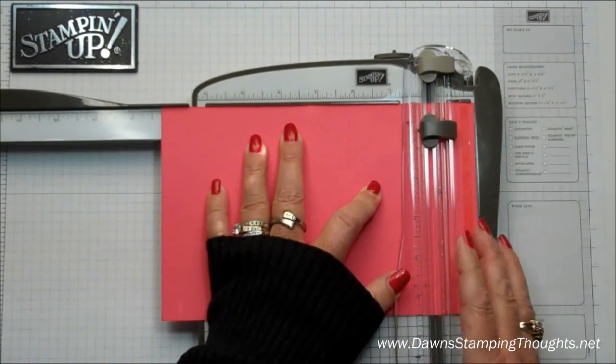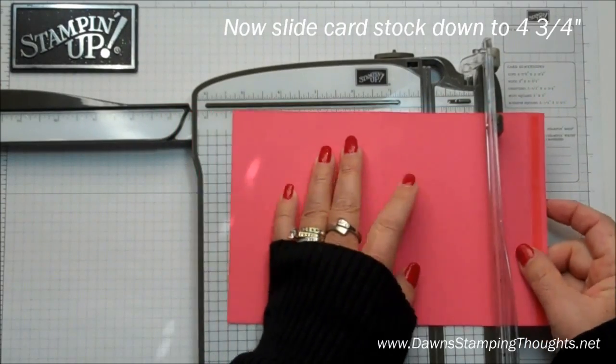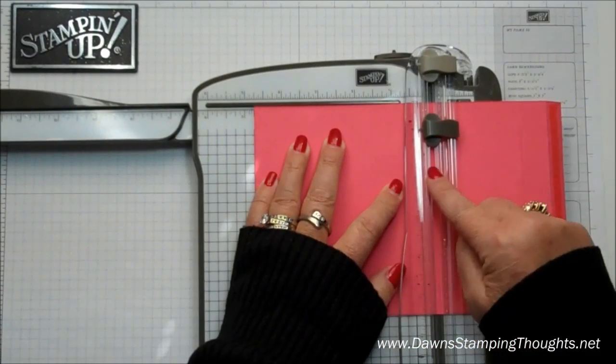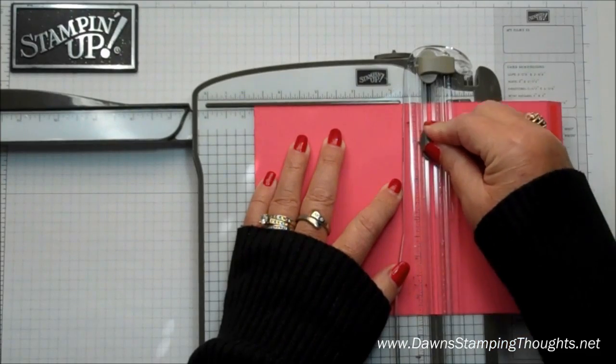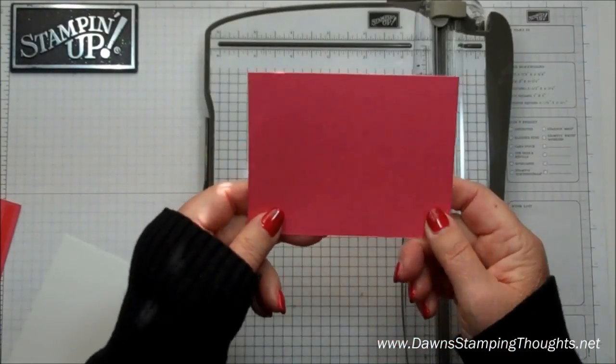You're going to slide it down and cut down to 4¾. Then you're going to slide it down to 4¾ — this side right here — and you're going to cut the same side. So 3¼ down to 4¾. There's your panel. Now we're going to cut the strawberry slush piece.